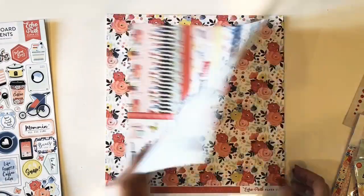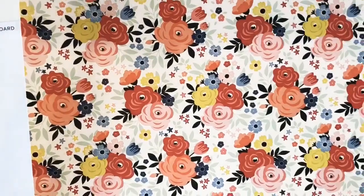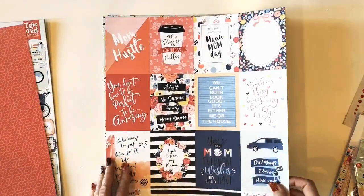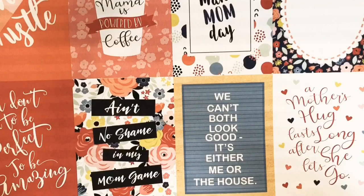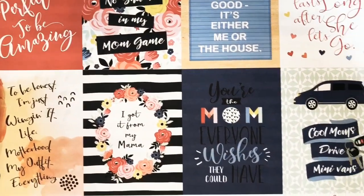Now let's take a look at the papers in this collection. First up is this gorgeous floral. On the back is this beautiful pink on pink pattern, and this paper is called Give Mom Flowers. We've got the three by four journaling cards paper. On the back is a brushstroke black and white stripe.